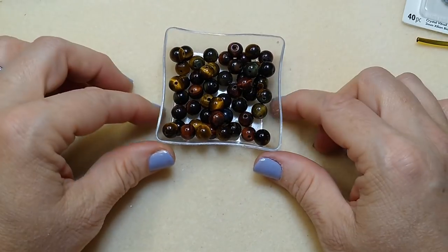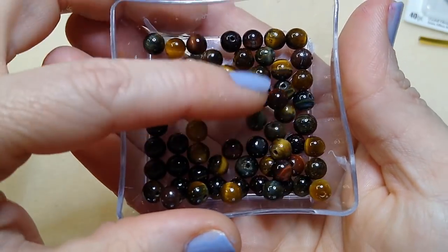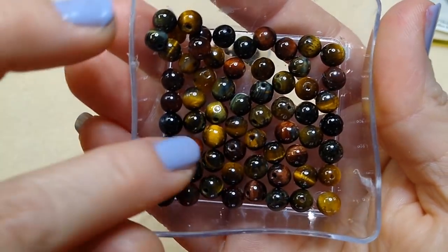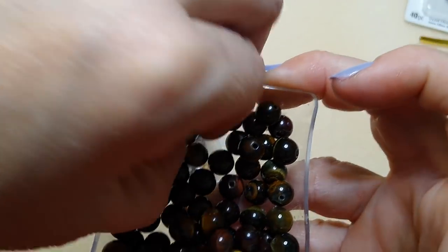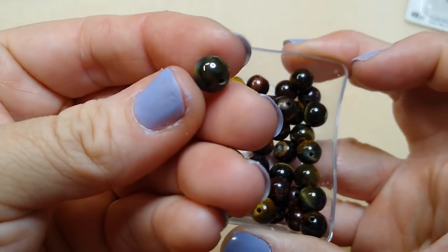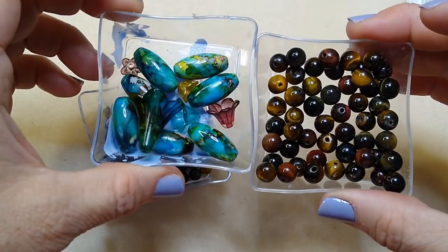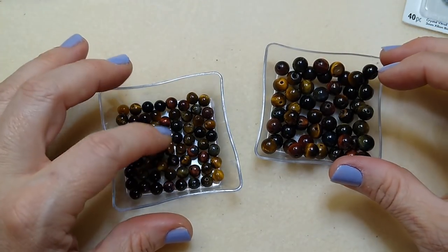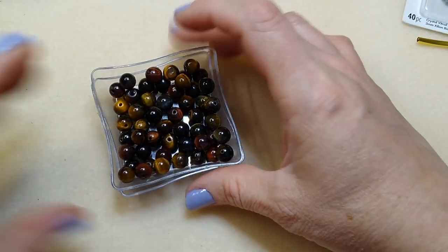Then I've got some tiger eye - a multi-colored tiger eye I got at the Intergalactic Bead Gem Show. These are beautiful. They have reds, blues, and kind of a greenish tint to some of them. There's red in there too, and they just pick up the colors of these beads. I have an eight millimeter and a six millimeter.